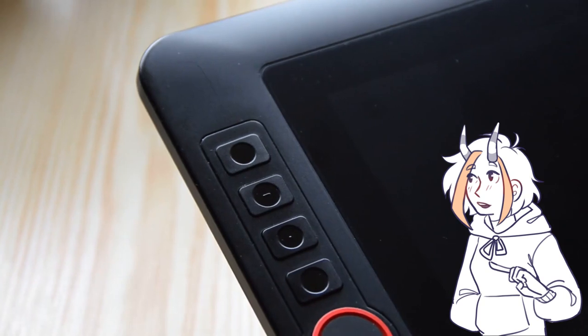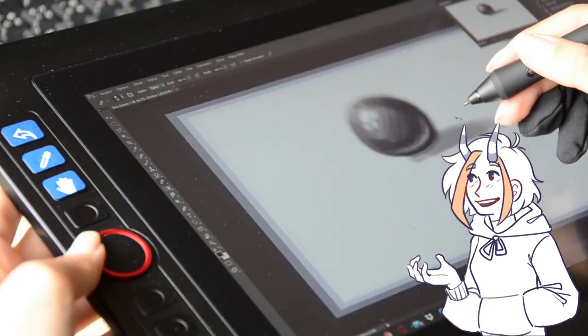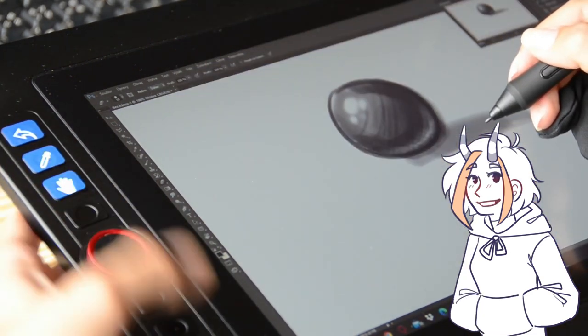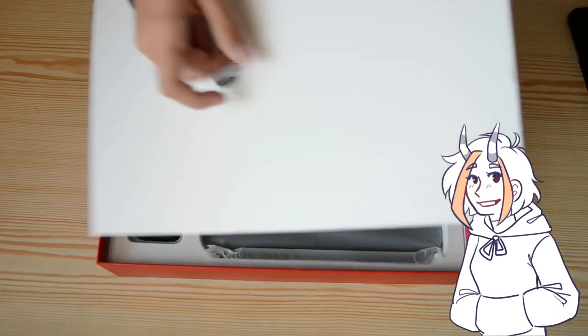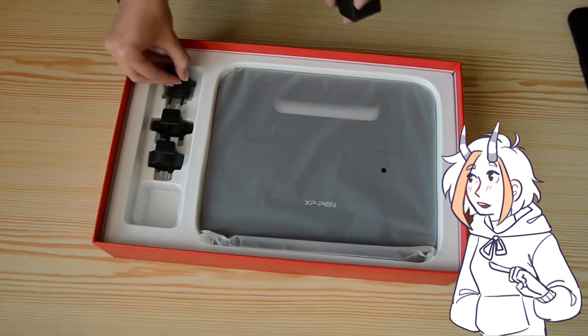It has 8 express keys on the side of the tablet with a red wheel. The red wheel works for zooming in and out, or it can change the size of your brush depending on what you select in the settings. In the package you get 3 different plugs, so depending on your region you will use the correct plug that fits.